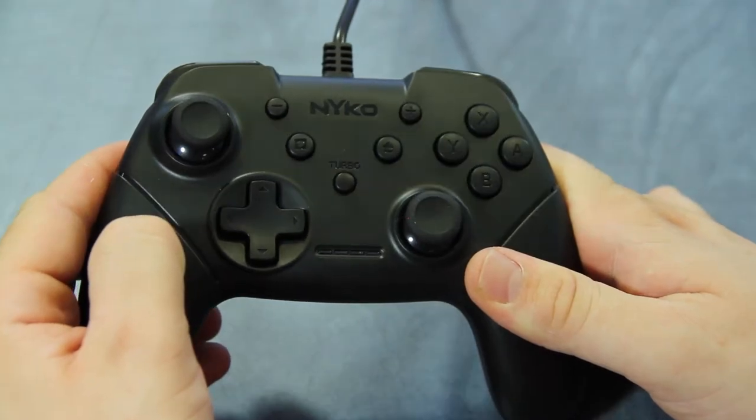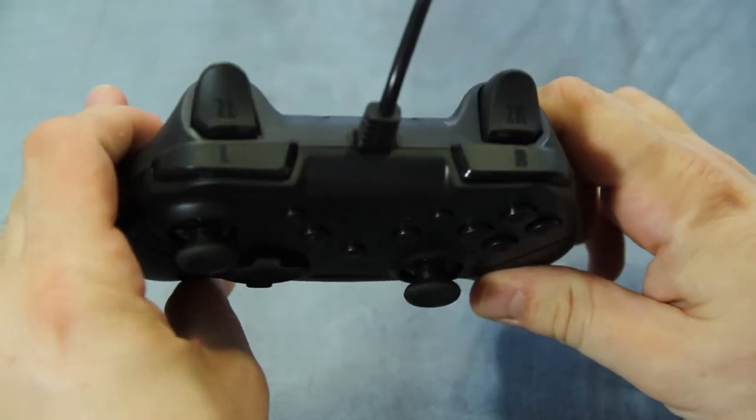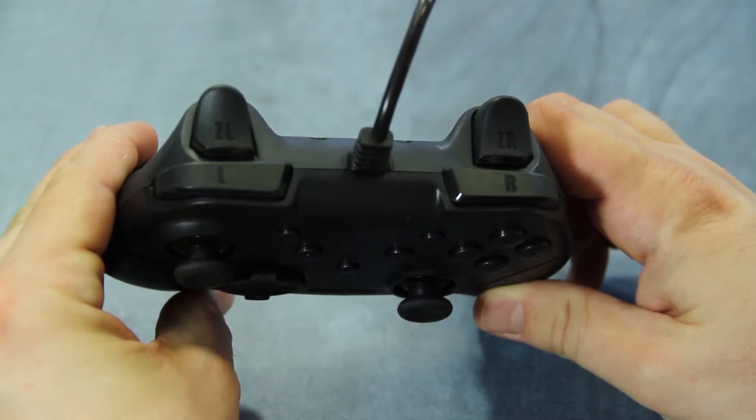The controller features four face buttons, offset analog sticks, directional pad, shoulder buttons, triggers, plus and minus buttons, screen capture, home button, and a programmable turbo button.